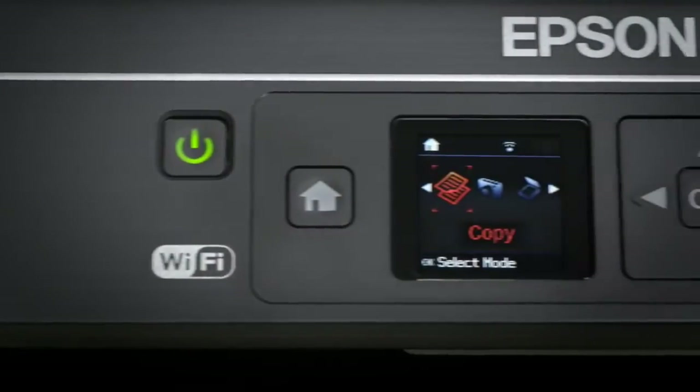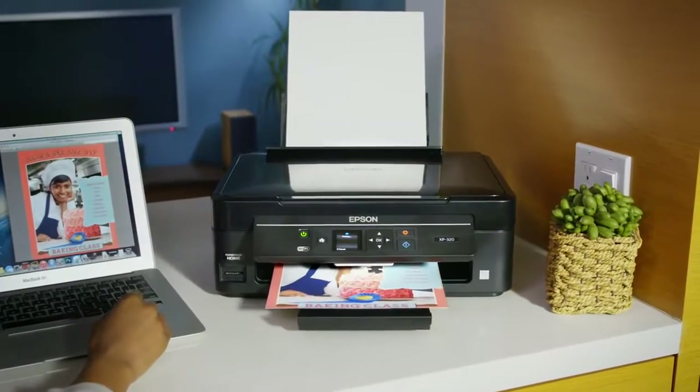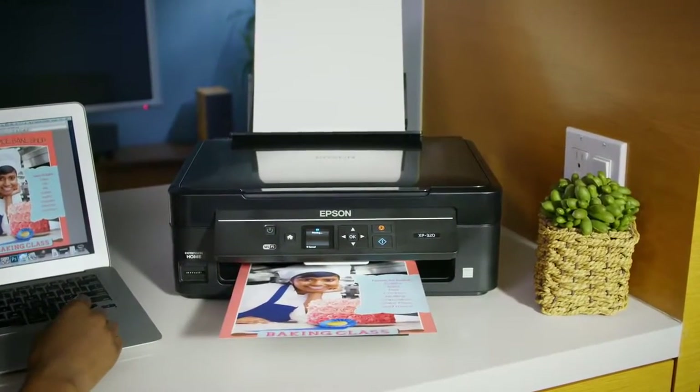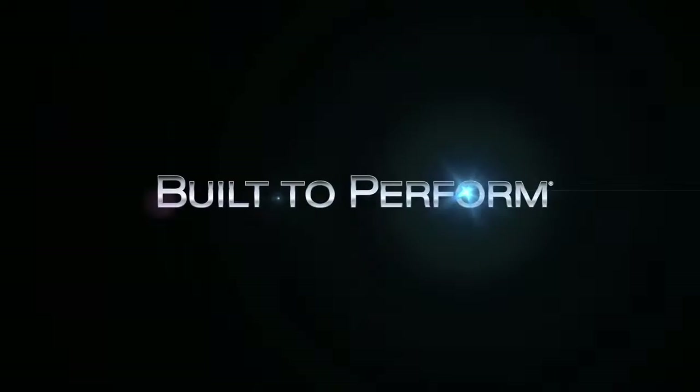Combining simplicity, versatility, and productivity, Epson's Expression Home XP320 Small-in-One Printer makes the perfect fit for your home. Epson — Built to perform.